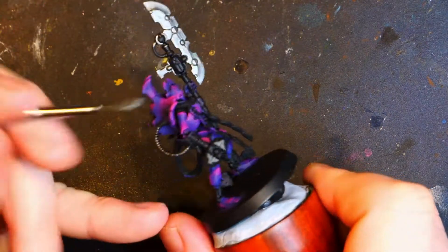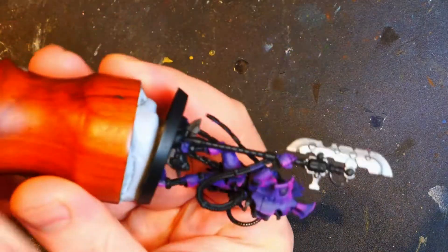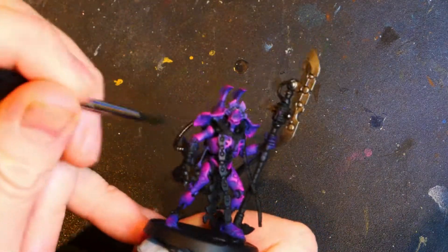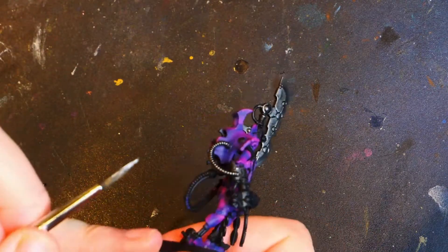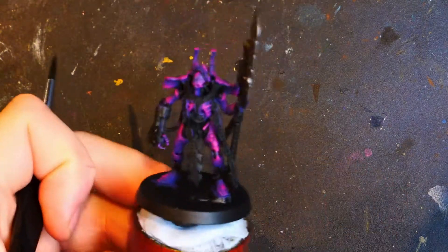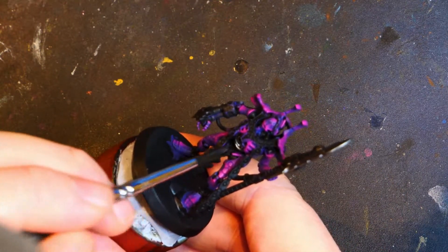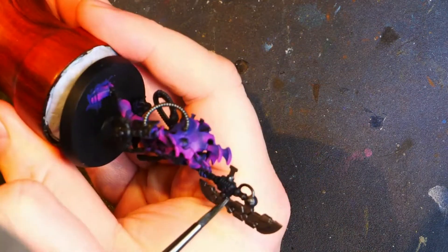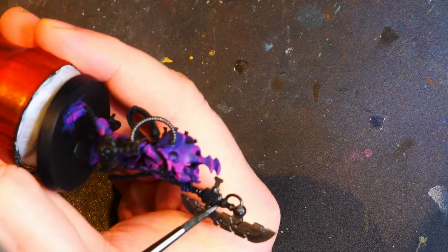We're going to get some of the cables. So we've got the cables, we've got both sides of it. This paint is very fluid, so do make sure that you do not overload the brush because it will run everywhere if you allow it to. So we're going to get those cables there. I'm not entirely sure if we're doing that entire forearm — the right forearm.